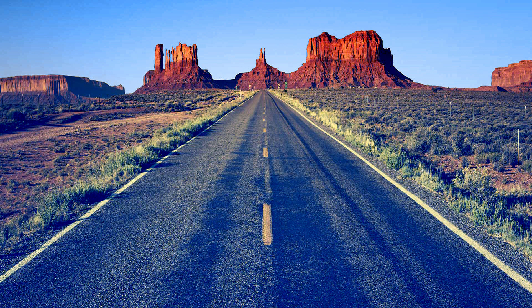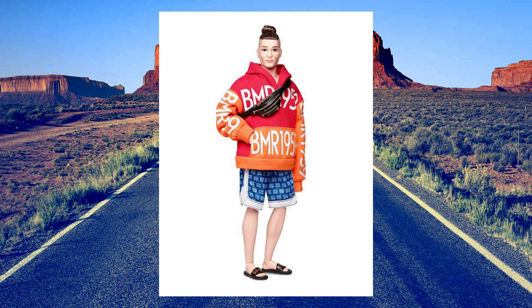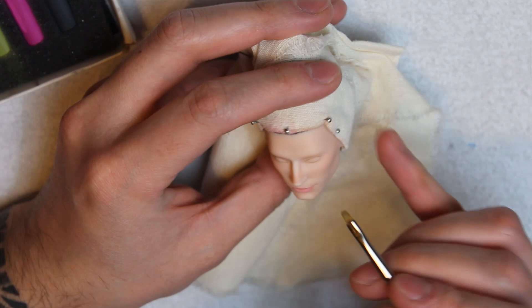I've been obsessed with him for a long time — his music is really good and his look, I mean, just look at him. I've had this Ken BMR 1959 doll for a long time, and as much as I like having him as part of my collection, his face is meh looking — the perfect candidate for a face-up.